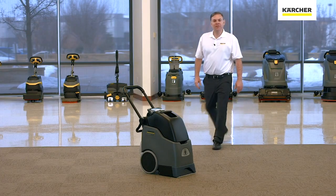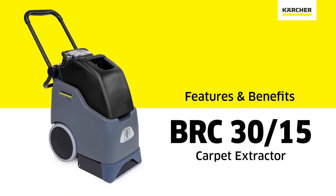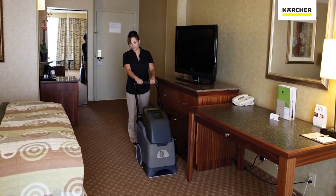Hi, I'm Jordan with Karcher. This video is to show the features and benefits of the BRC 3015. At 12 inches wide, it's very easy to use in tight, confined areas.